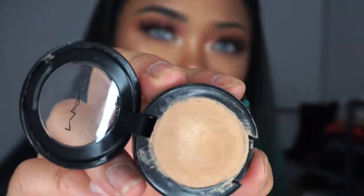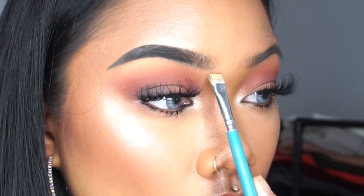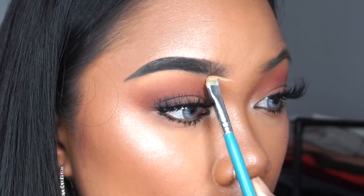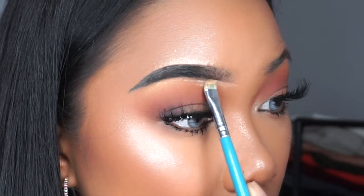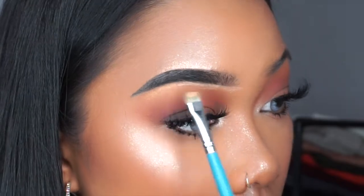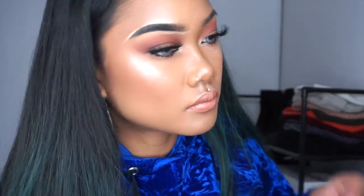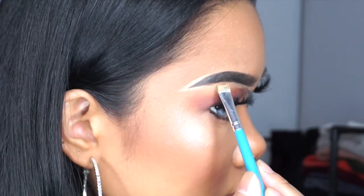After that, I take some concealer using my flat brush, dipping into it on both sides. I'm starting at the beginning of my brows and just cleaning it up underneath with long strokes. Now I'm just cleaning the tail of my brow — don't forget to clean your brush every now and then because you might get some eyebrow product on there. Then you can continue dipping back into the concealer and cleaning up your brows.